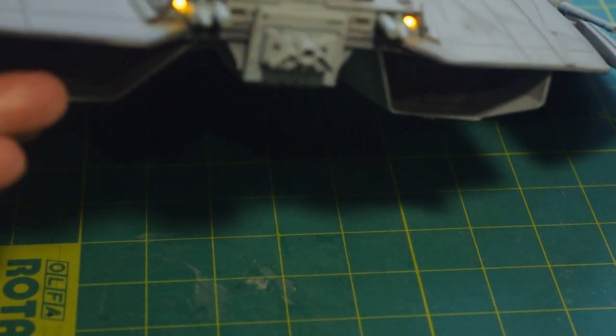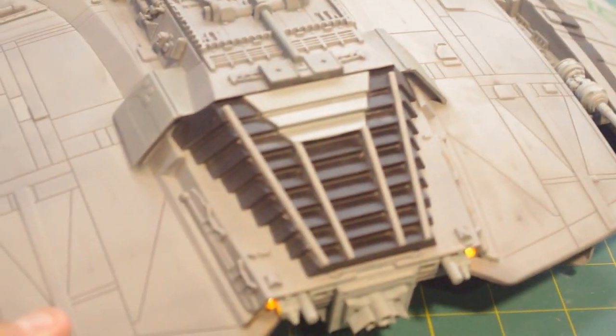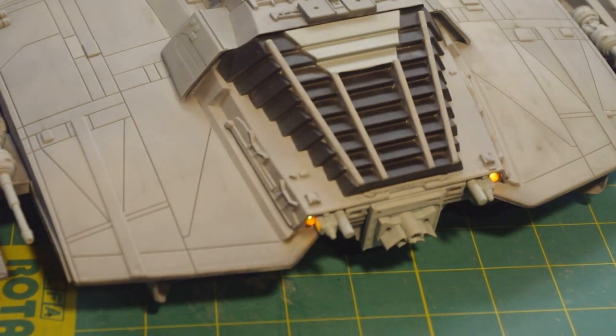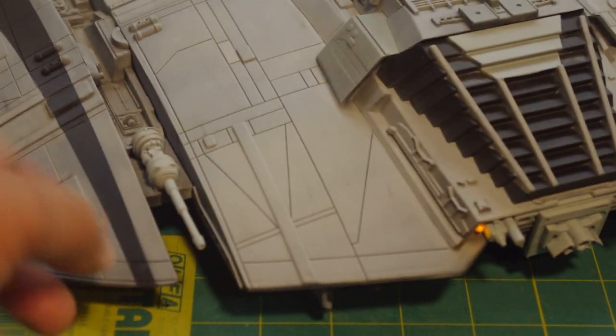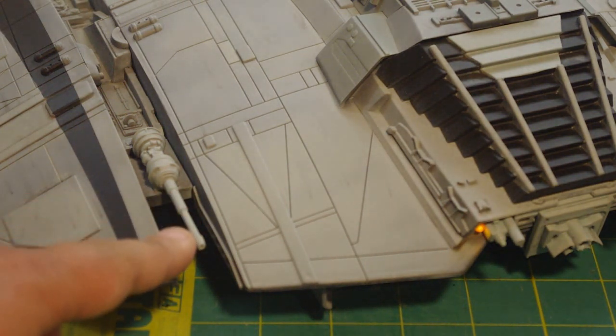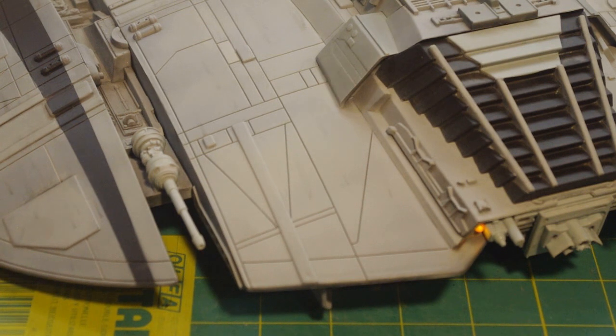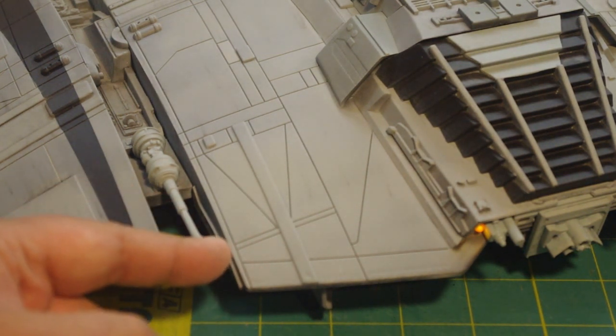I didn't really have any problem with ejector pin marks, although I do know there are a couple on the inside of one of the intakes — somebody building this for an IPMS contest might want to address those. The guns — a few modelers are replacing the gun barrels with telescoping brass tubing. I decided to stick with the stock gun barrels, although I did drill out the tips with a pin vise, just to make them actually look like a barrel and not just a flat cutoff.